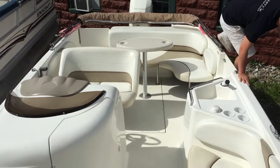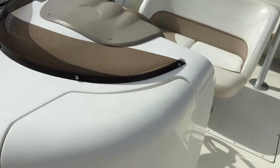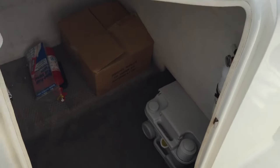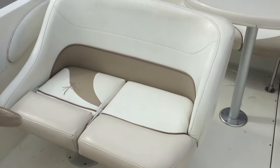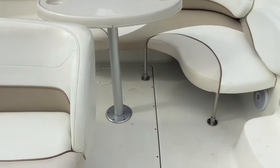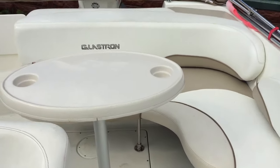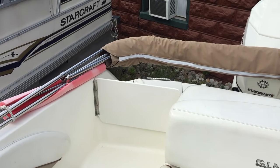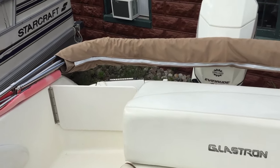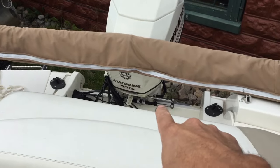A shot of the overall boat in the back. There's a little head in there. Nice double-wide captain's chair for you and the missus. Sink, nice wraparound seating in the back. Removable table. Walk-through with access to the pullout ladder in the back. There is also a ski pylon that mounts on those two mounts there.